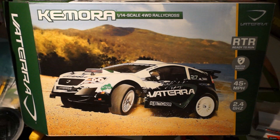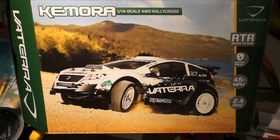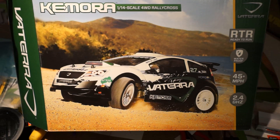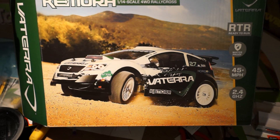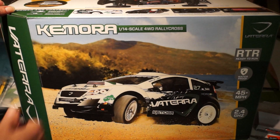I was at my local hobby shop and I saw that he had a couple of these new cars from Horizon Hobbies, so I picked up this — I guess it's the Vetera Camora — and it's a 1/14th scale 4-wheel drive rally car. It's a really nice looking car. I love this packaging. Everything's done really well here.